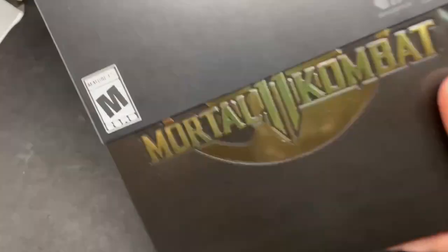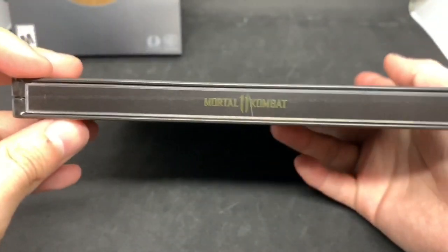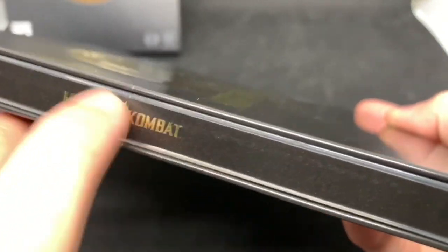Let me slide it out. Please let this be a steelbook because I'll be really disappointed — and this is $99.99, 100 bucks. Let's take a look at the spine. Yep, this is a steelbook, you can tell right away by the spine. And sweet baby Jesus, I got a scratch on there. How does it always get scratches on the spine like that? It pisses me off.